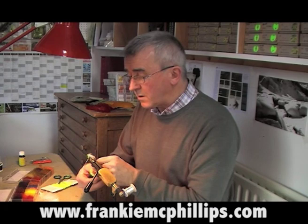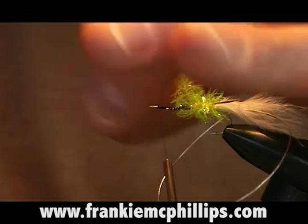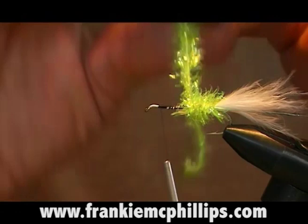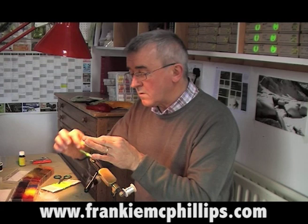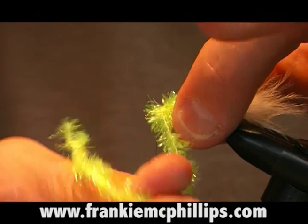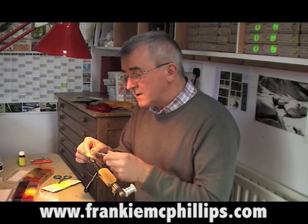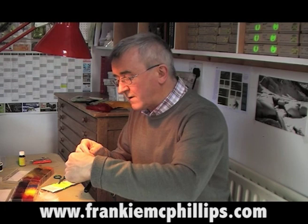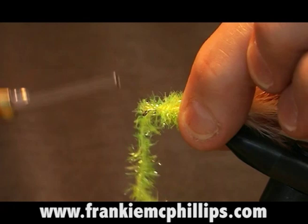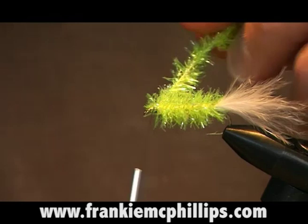Now we take the fritz and wind it to form the body of the fly. As we wind it, pull the fibers back so they sit up nicely — just one turn in front of the other, right up to about an eighth of an inch behind the hook eye. On lures like this, the head can be a bit bigger because it can imitate the head of the fry. Tie in the fritz with three turns at the back and three turns at the front, then snip off the fritz.